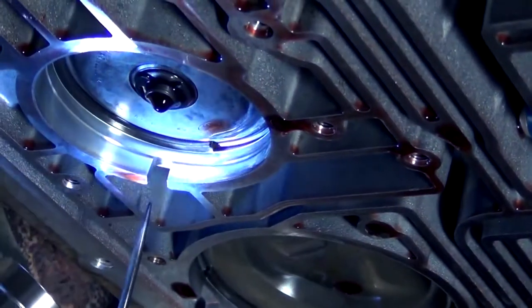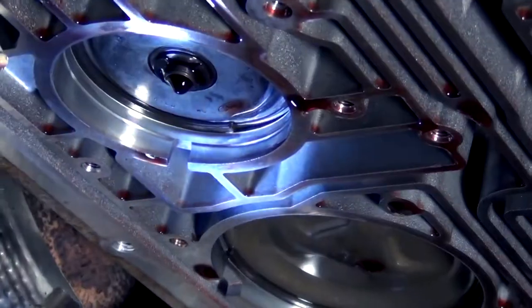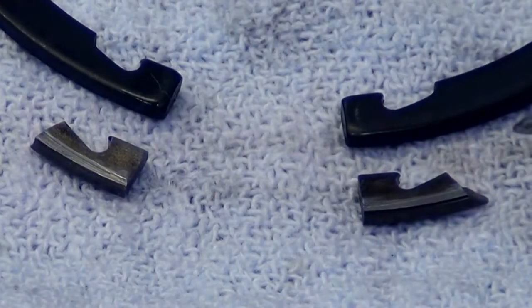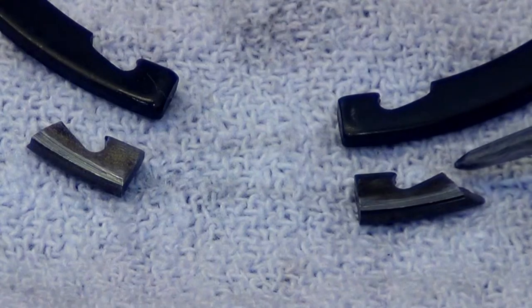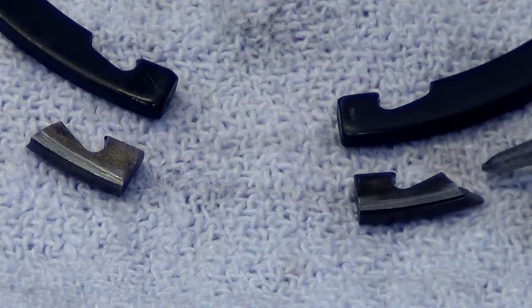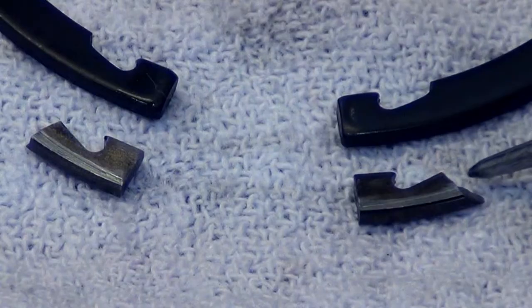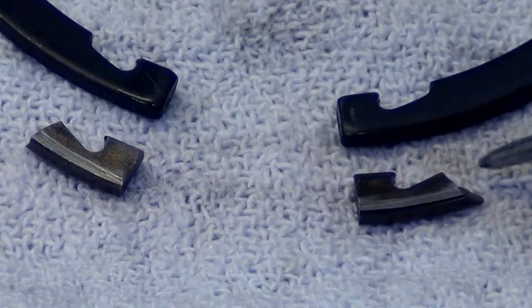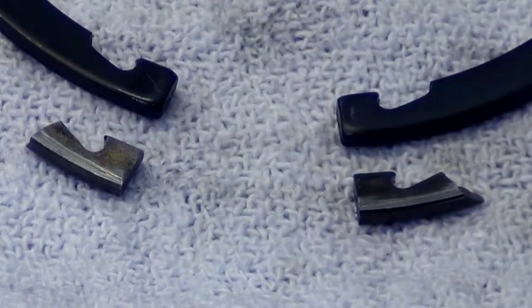If we look up close here, we can see where the two ends of this snap ring have broken off. What's happened is that I don't have anything for snap ring pliers to grab a hold of. I also do not have any way of getting something behind the snap ring because of the way it's broken. So we're going to leave what's left of this snap ring in the case.